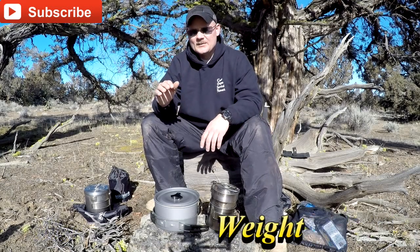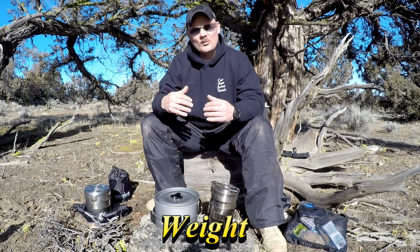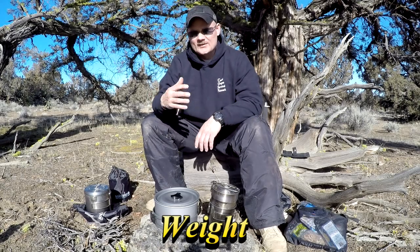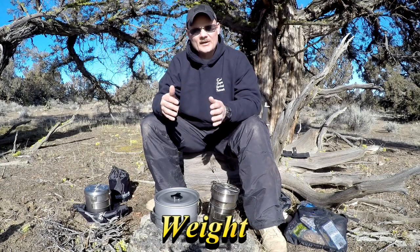Weight is a big factor. If you're doing a four-day hike or a long hike, you want to look at weight, and you also want to look at size again to make sure it isn't taking up a bunch of room in your backpack. Weight's a big deal to me — you want to make it as light as possible but still be effective.